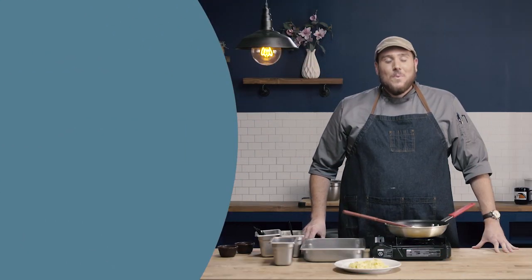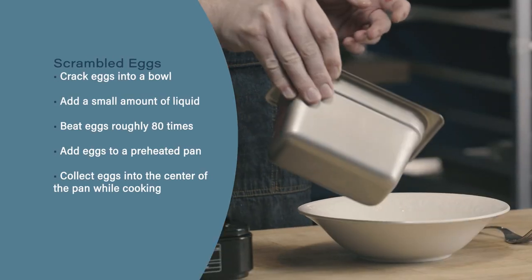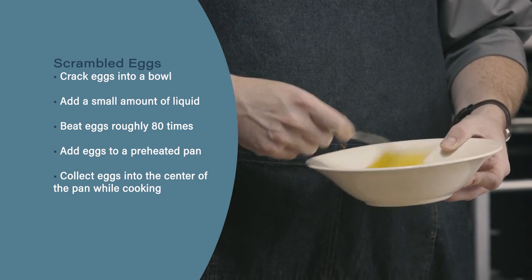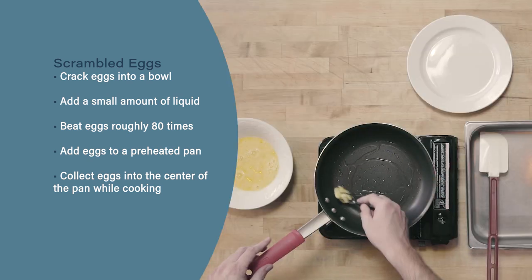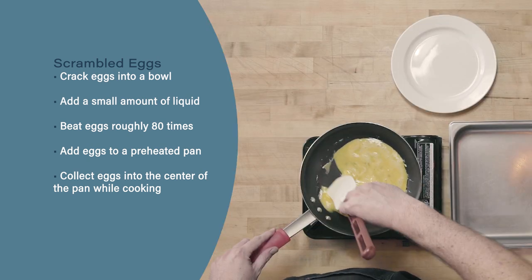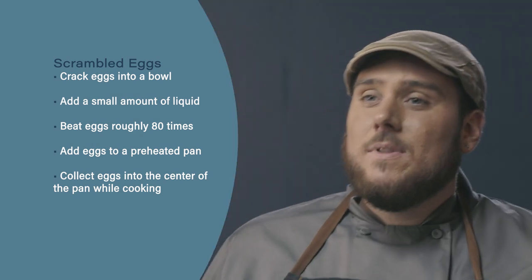So let's review. When making scrambled eggs, start by cracking your eggs into a bowl, adding a little bit of liquid — either water or milk — and beating for about 80 times. Next, add your eggs to a pan that's just preheated, not so hot that we get an initial brown color. Finally, use a rubber spatula to collect your forming scrambled eggs into the center of your pan, and remove the eggs from the pan when they look soft scrambled. They'll continue to cook for a little bit and set more as you wait.